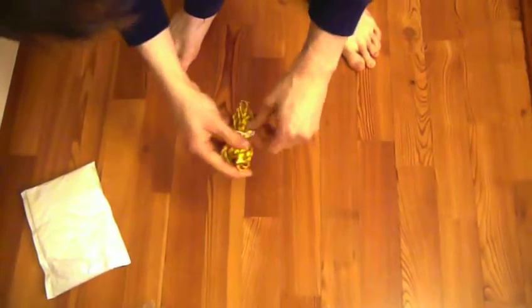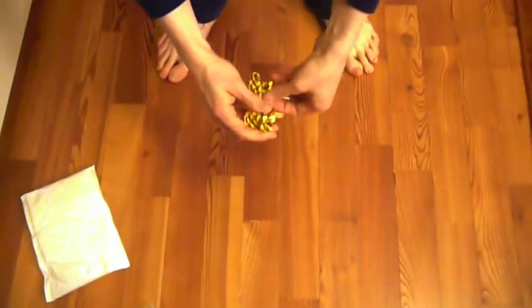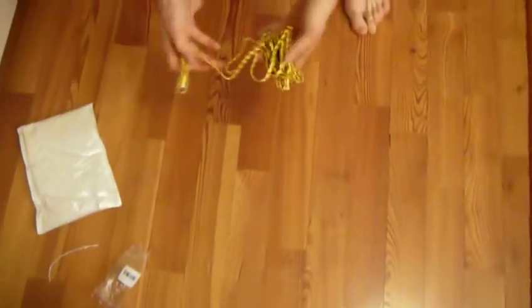This is a 3-meter long micro USB cable. It's flat and braided. I chose yellow color when I ordered. It's from GeoVest.